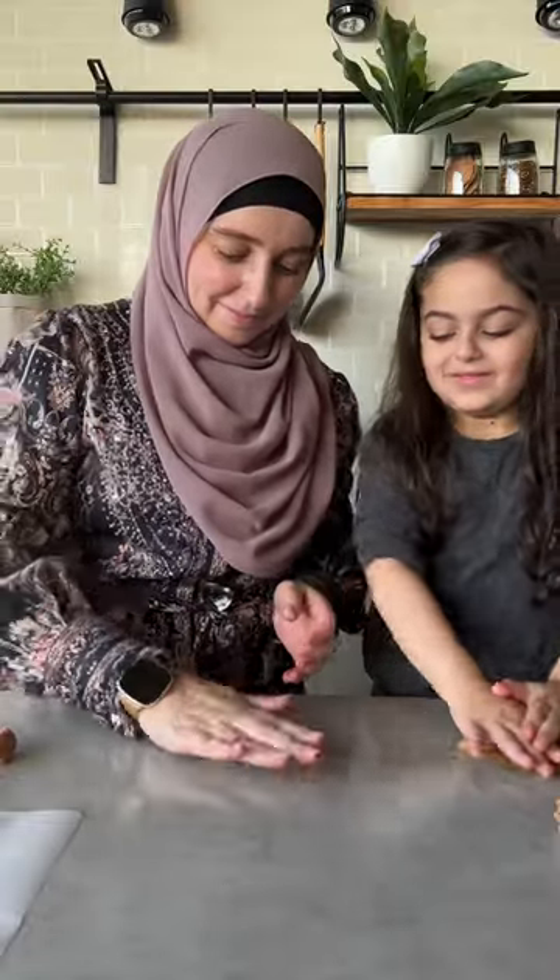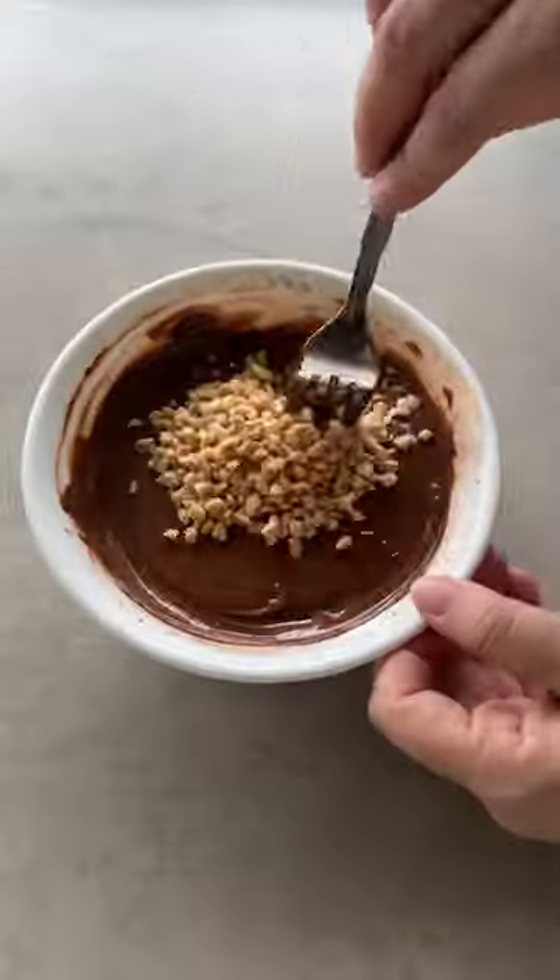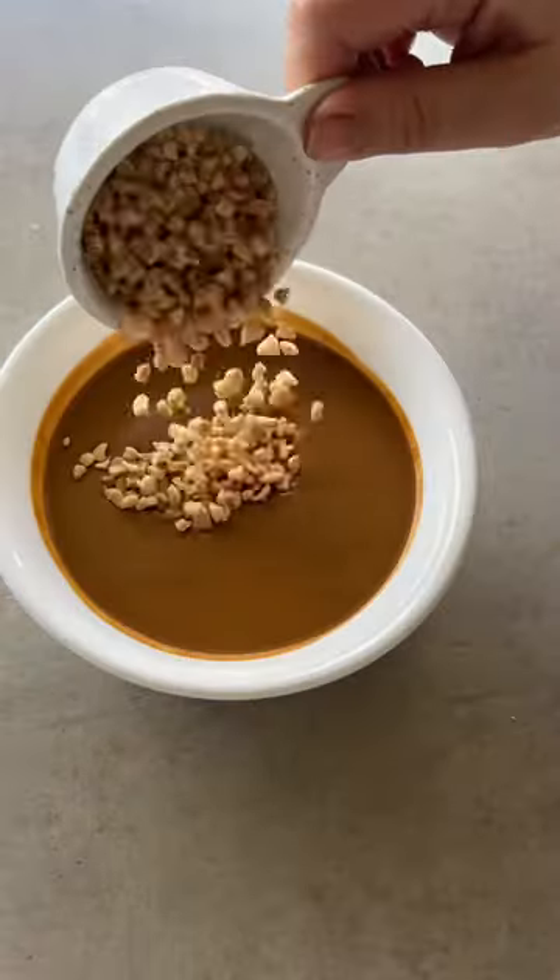For the chocolate one, roll out into little logs, cutting into two options: chocolate with hazelnuts or biscoff with hazelnuts.